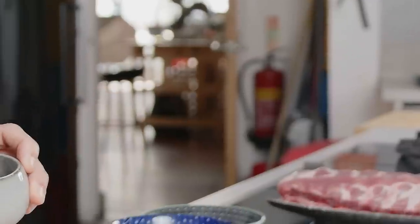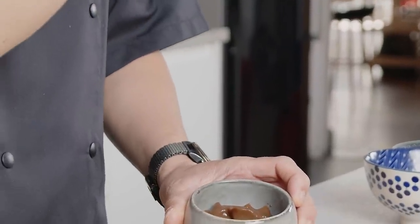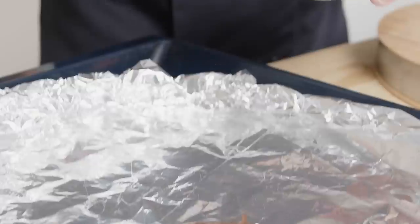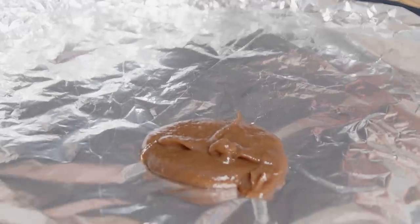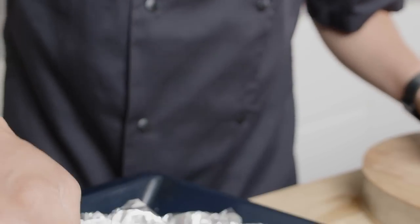It all starts with the marinade. Tamarind - if you haven't seen it before, it's kind of like a dry brown runner bean. You can buy tamarind paste or tamarind concentrate these days. I'm going to build up a marinade first, so you get this wonderful natural sour from tamarind concentrate. It's essentially just tamarind pulp melted through with a bit of hot water.